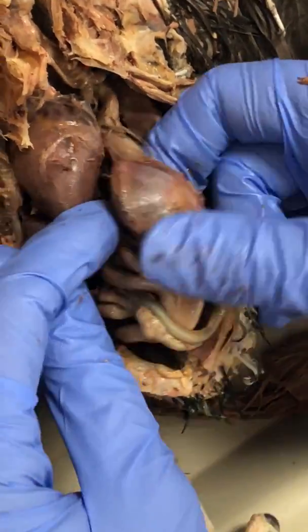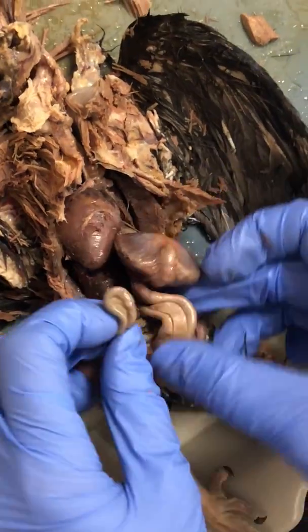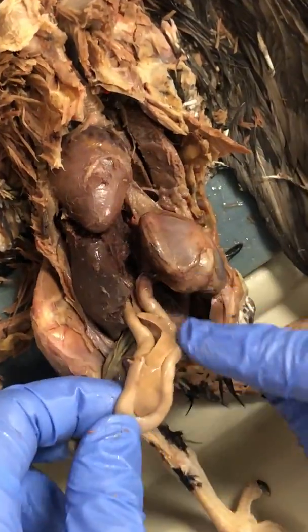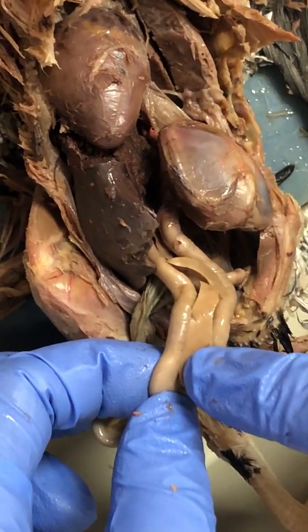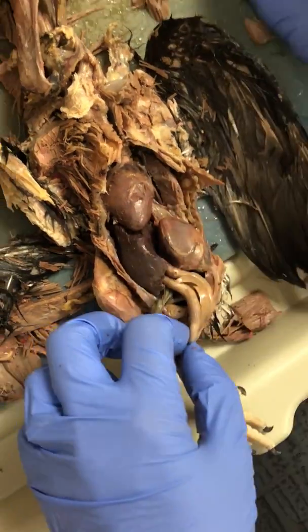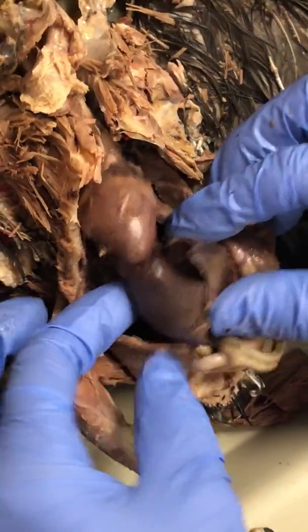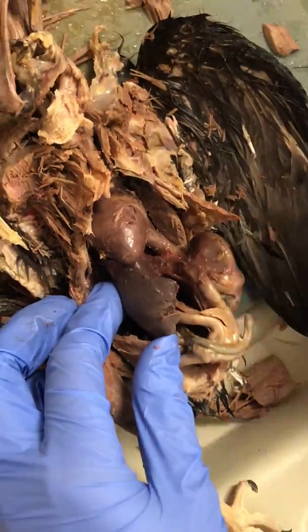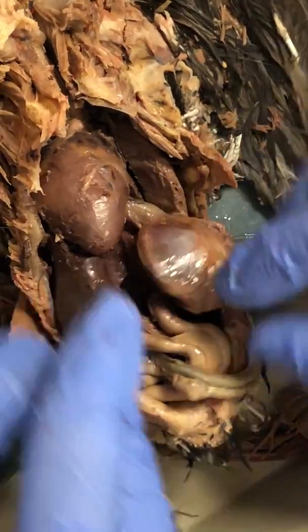The gizzard releases food once it's been digested into the first part of the intestines, the duodenum, and it's actually lining the pancreas, which is this structure right here. We've removed the liver — this large structure here is the liver — which gives us a view of the proventriculus, the gizzard, and the intestines.